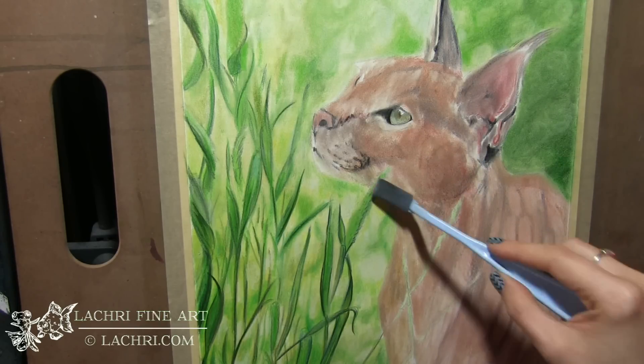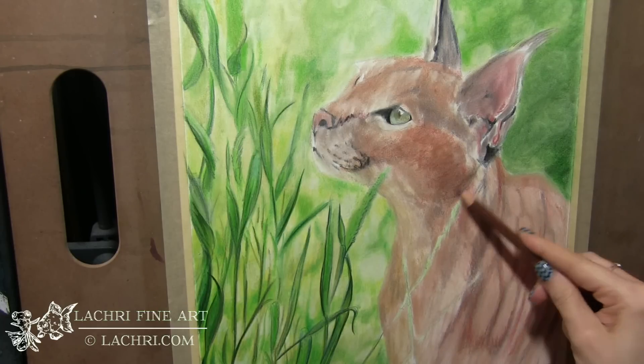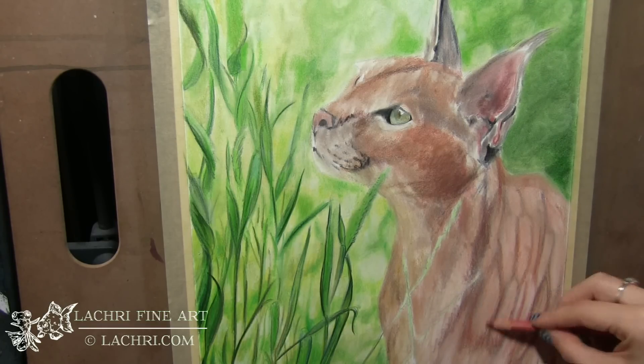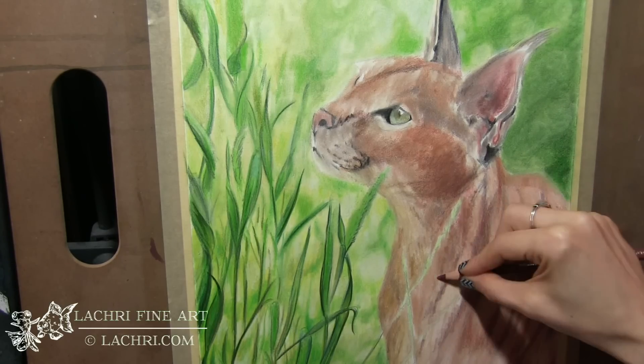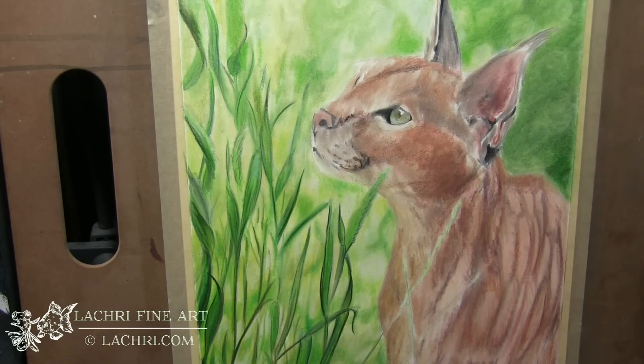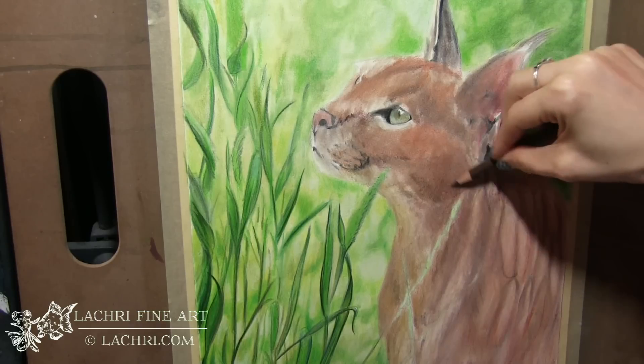I'm blending that out using the Pan Pastel blender again. Everything looks very smudged and messy. I'm going to darken things up a little more before I spray. With the texture fixative you can spray as many times as you want — there's no limit. I only sprayed once in this piece but you can spray as often as needed, just let it dry in between. I'm pulling quite a few oranges, reds, and even magentas — I love using magentas with oranges for shadows.